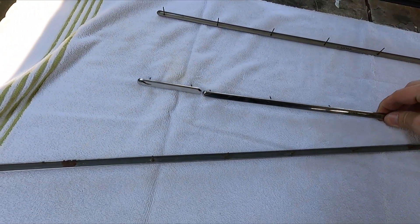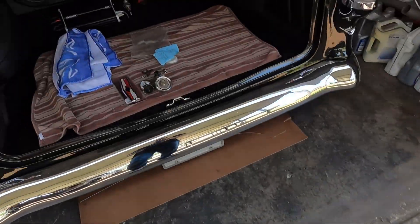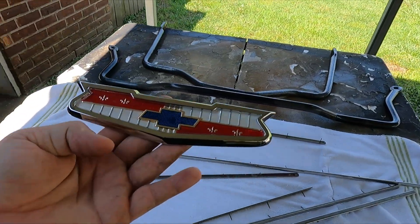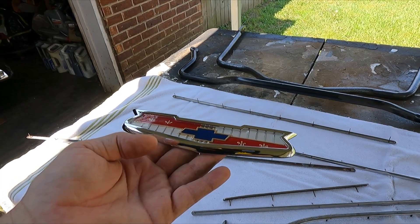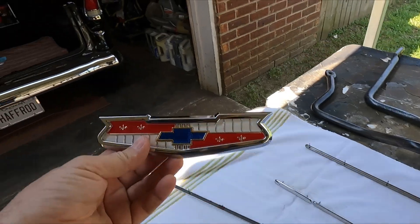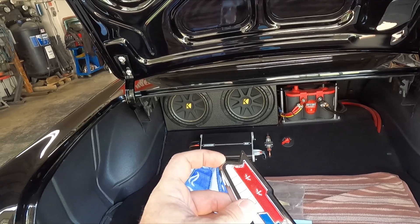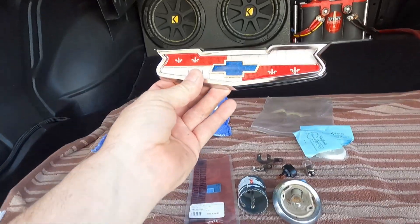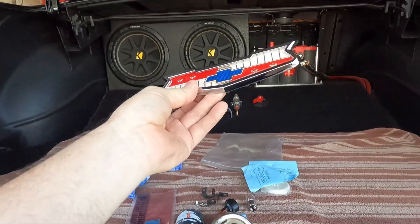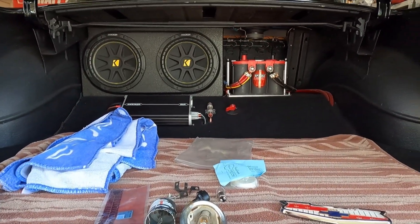That round piece will go up to there, and the stainless trim will be separating the two colors. I've got this brand-new 56 Chevy hood crest for Bel Air. It's a reproduction, and this will actually go in the middle of that back panel. I'm going to cut the stainless trim to where it butts up to that with the same angle perfectly. So that'll be up there in the middle, but that part will be on the removable panel.